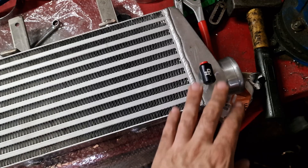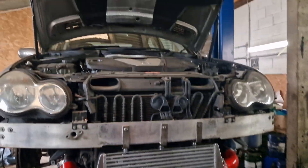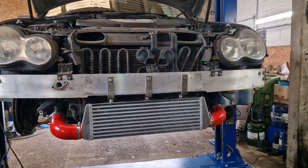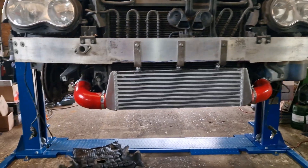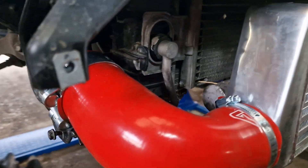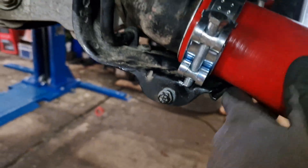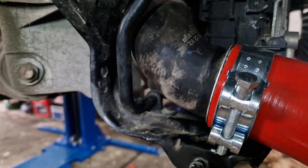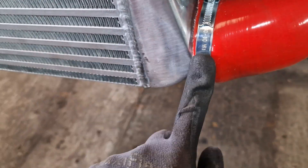We'll log the intake temperatures before and after with the water methanol system switched on and off to see if we need to tweak anything. We're going to pop it on now. All the hoses are clamped up and this worked particularly well — time will tell how long they last. I might relocate one clamp, and I'm a bit concerned about the size of these — we can't get T-clamps on the end of these intercooler pipes.